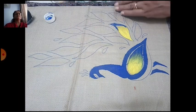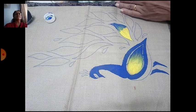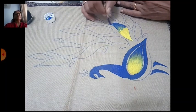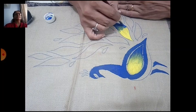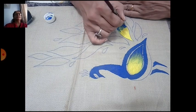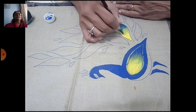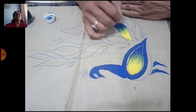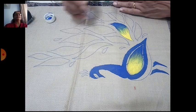Overlap the colors a little part like this. Then do shading like this, lightly. Don't press your brush. The same colors will be used for all the feathers — see, I am showing it again here.